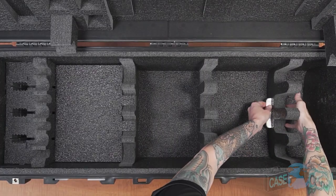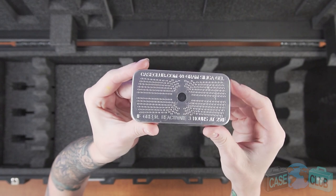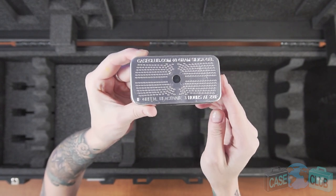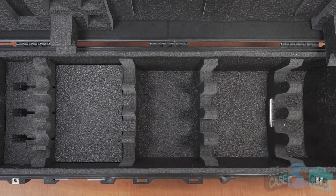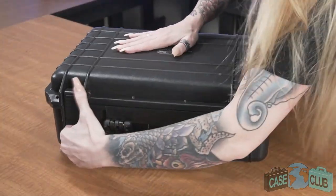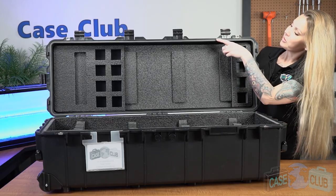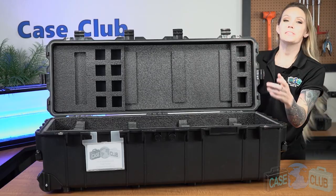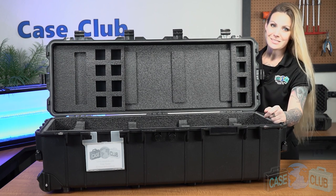Moving on to moisture control, we've included one reusable hydro-absorbent silica gel canister to help prevent rust. The importance of our specially designed moisture remover cannot be understated — we encourage you to watch our silica gel video to learn more. Remember, silica gel is necessary because a case that keeps moisture out will also keep it in. Around the perimeter of the lid is a gasket seal which makes the case 100% waterproof — so let's take it outside and put it to the test.